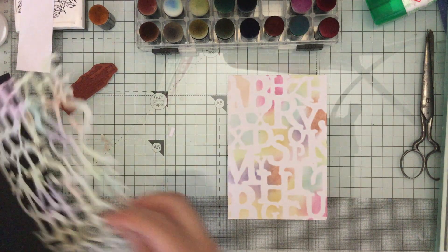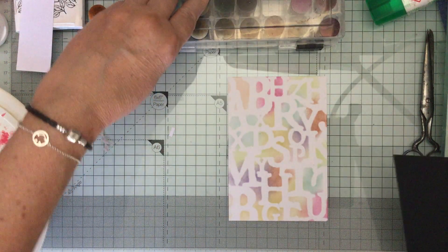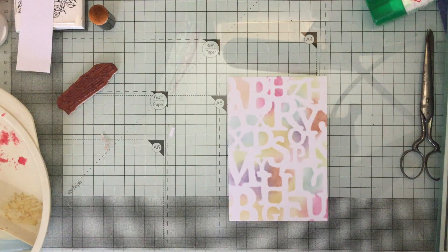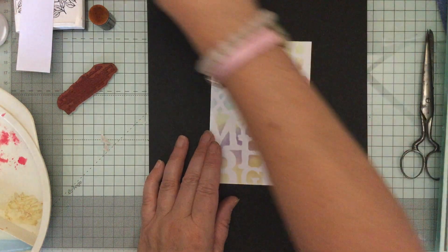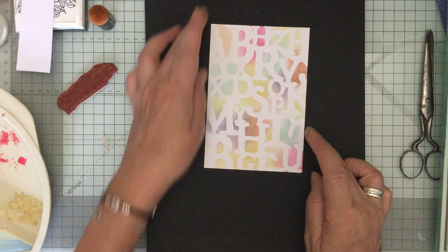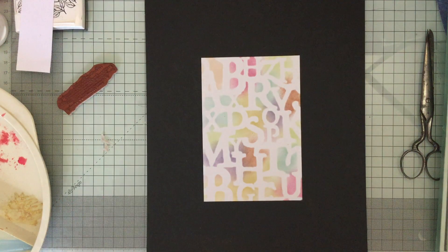Now I'm going to take the stamp that I want - so these were the letters. I'll put the link down below. If you want to buy anything from Indigo Blue, I have a discount code which is my name: 'jane' lowercase, then 'jane20', and if you do that at checkout you will get 20% off - that's quite a reasonable saving. You can use it on any products you want to buy through Indigo Blue.